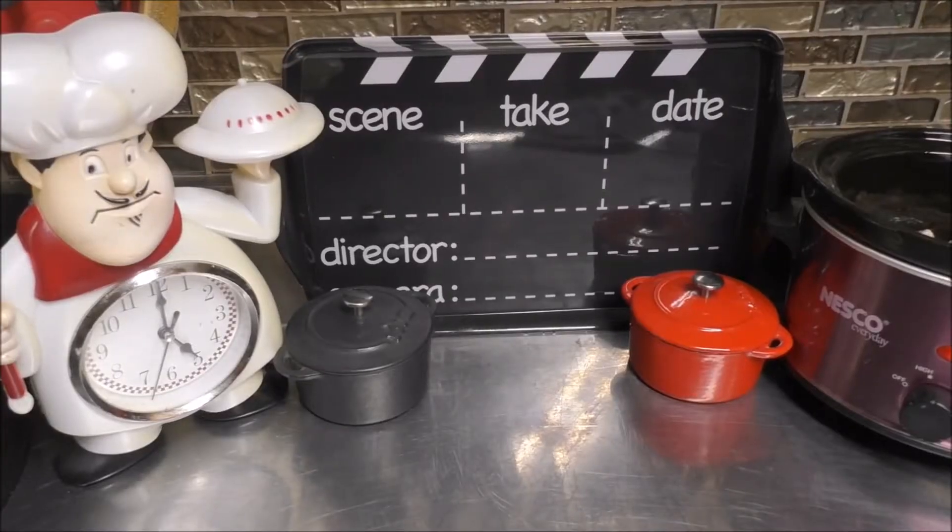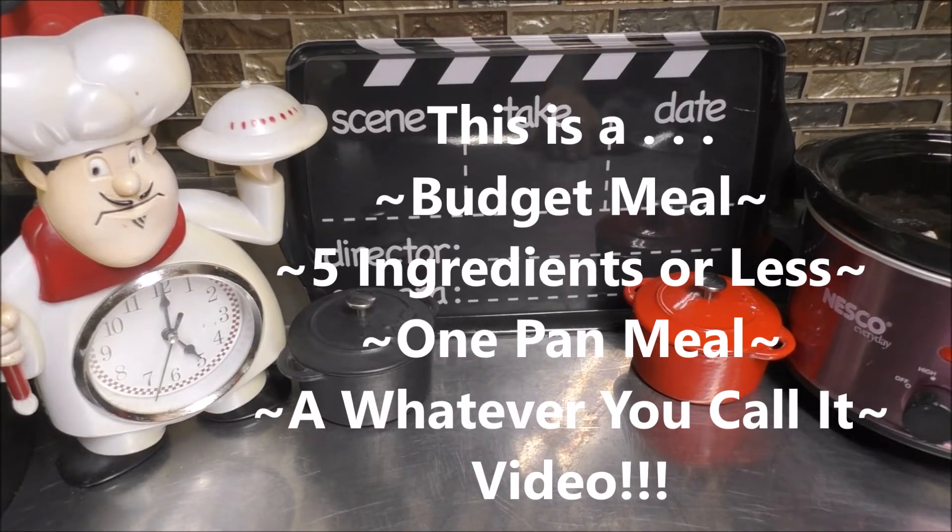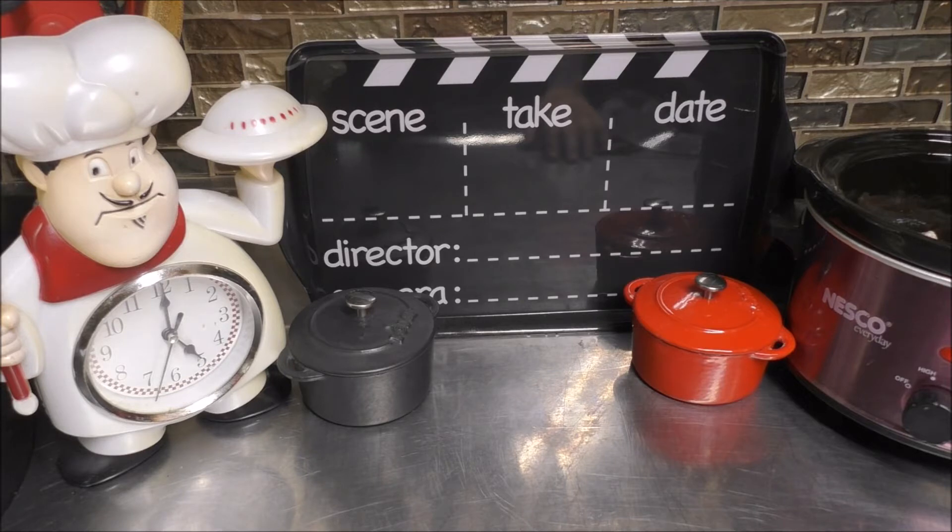Let's go ahead and get started. Everybody looks for a budget-friendly meal that everybody in the family would enjoy. I know sometimes that can be hard to find. I'm hoping that I can share a new one with you. Today, I'm going to show you how we can make a slow cooker mesquite barbecued brown sugar chicken, and it's really easy.